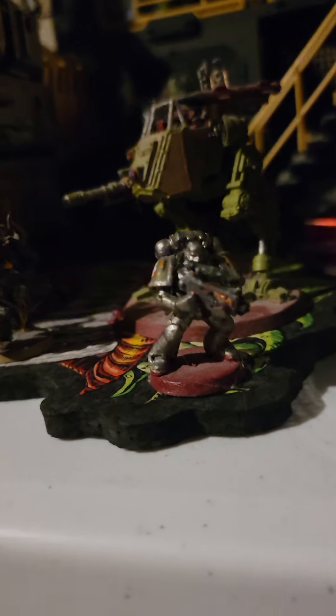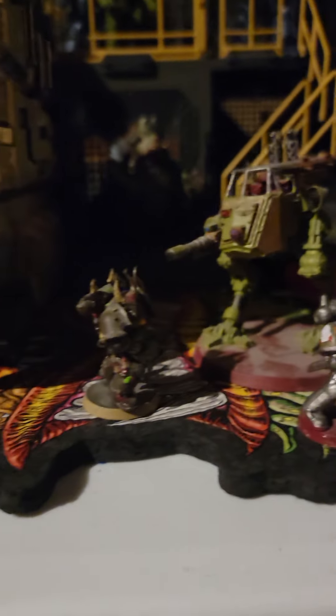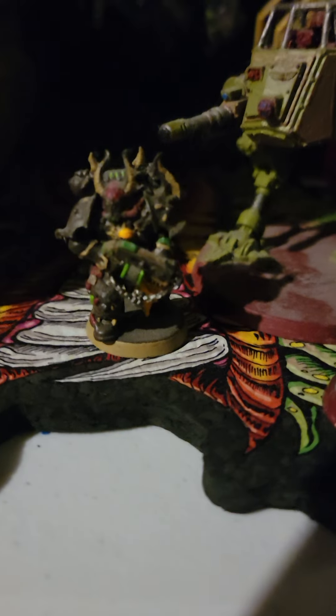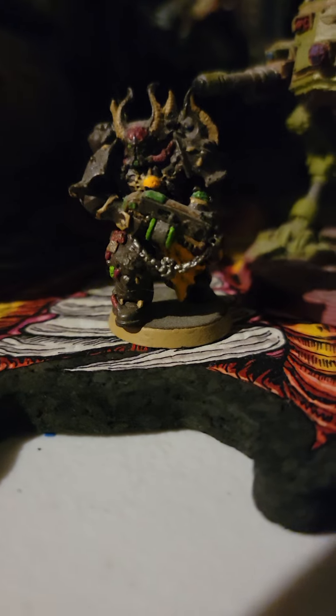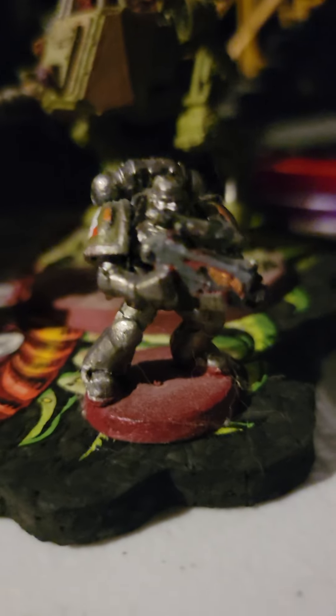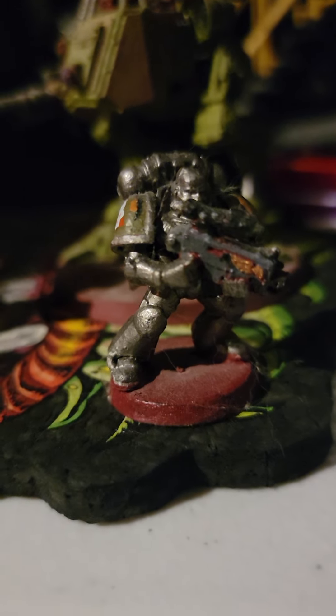On hand, here's several Warhammer models that I've actually made before. When I paint these things, since I'm doing it based on my own aesthetic, I never go based off of what the instructions tell me to paint them as. I always paint them my own version.